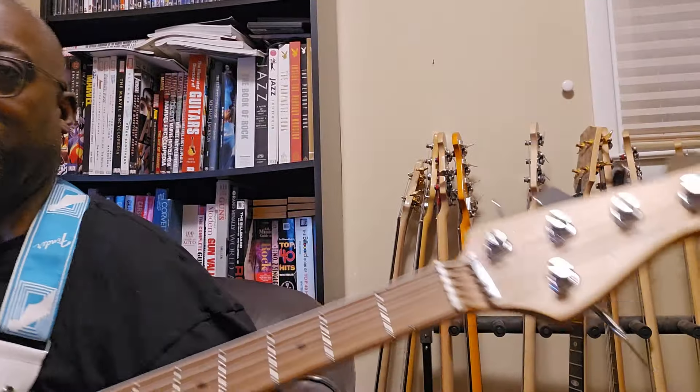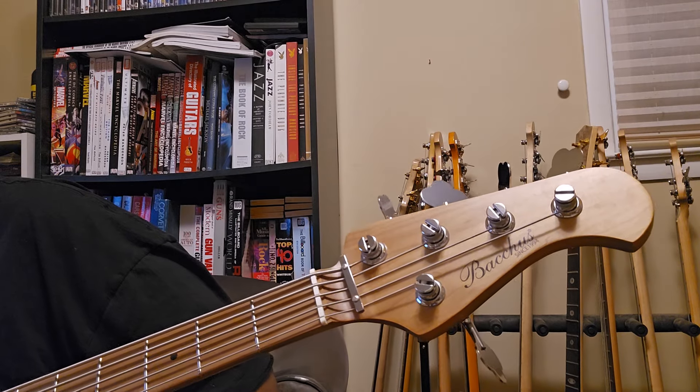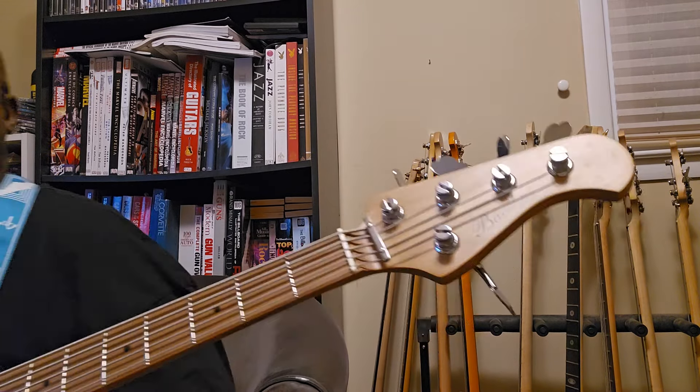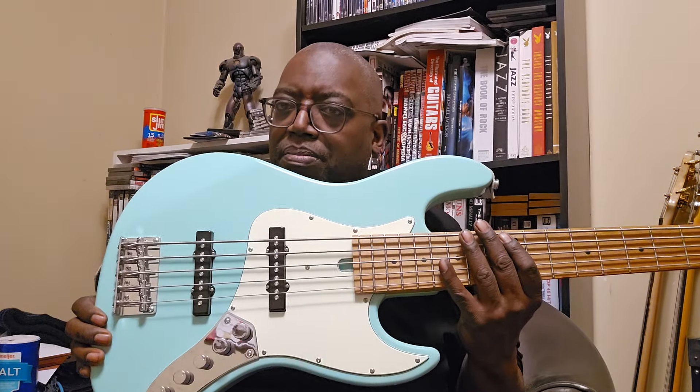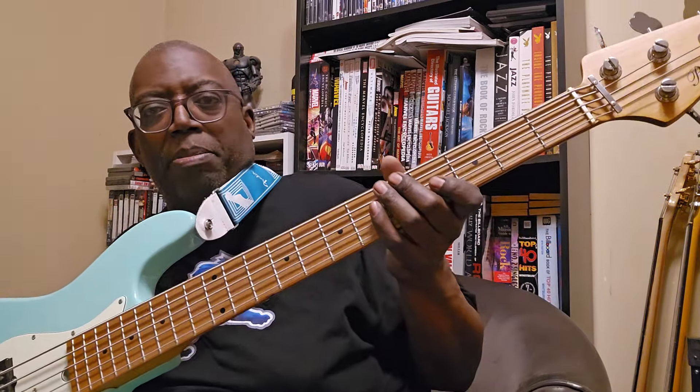Nice standard bridge, as you can see. Let me show you the Bacchus name here. This is out of Matsumoto, Nagano, Japan. This is the Bacchus WJB5 RSM — RSM standing for roasted maple. You can see it's a nice cool-looking roasted maple neck, very comfortable to play on.